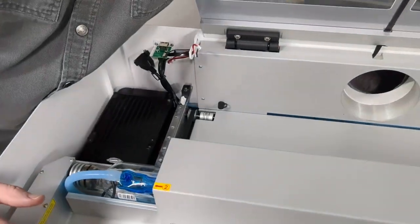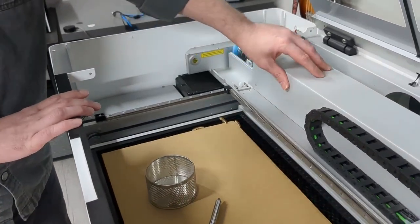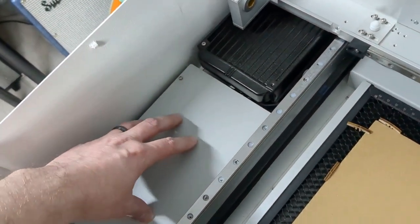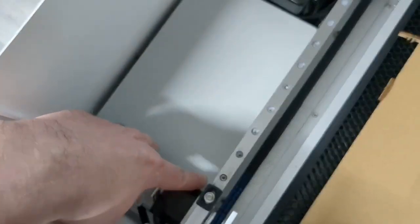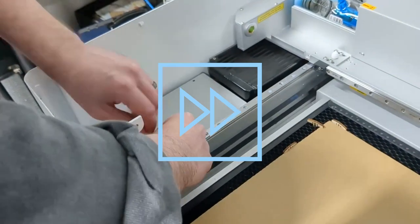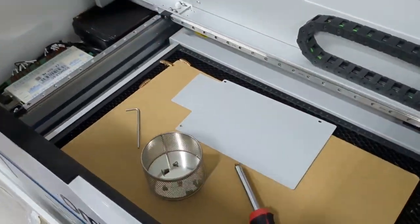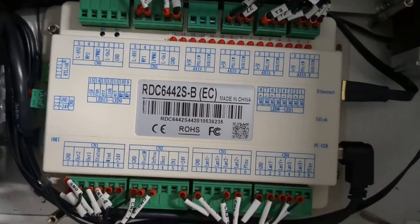But now let's install the red dot. The first thing I'm going to do is slide this back all the way to the back position. In order to get access to that controller board, we're going to pull this panel off the top — it's held in place by three screws: one down here, one over here, and one up here. This panel lifts right up, it's just a solid sheet, so I'm going to lift that up and take it out of the way. Now we've got access to the controller board.